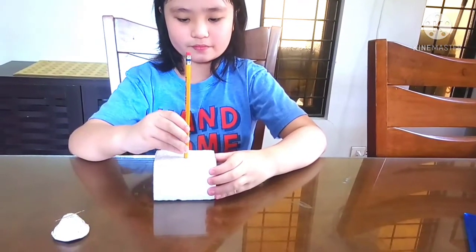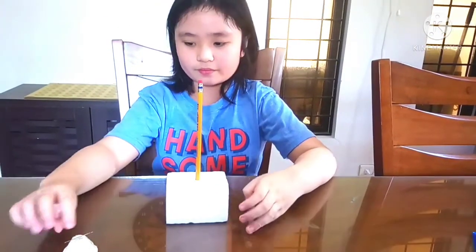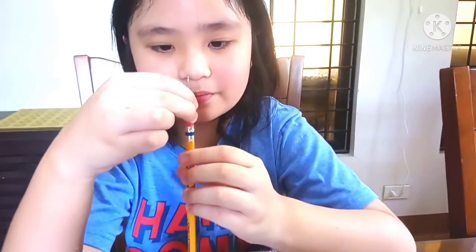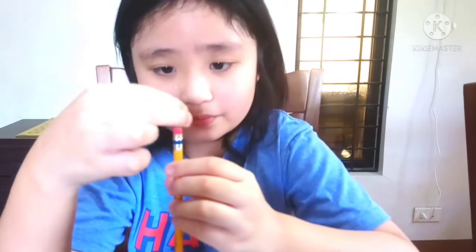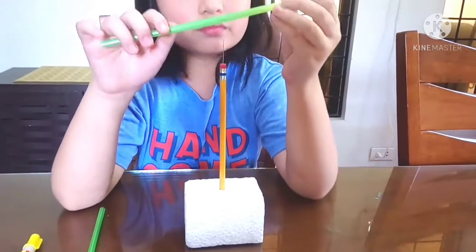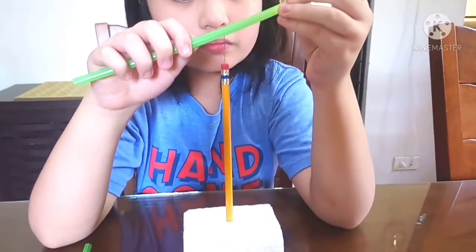I am going to attach the sharp pencil to the styrofoam. This will serve as the base. I am now attaching the needle to the eraser. I will put the center of the straw to the needle to form a plus sign.